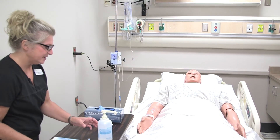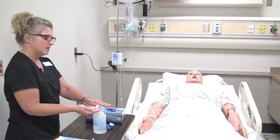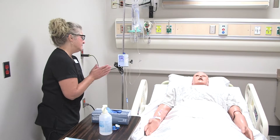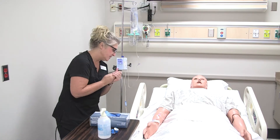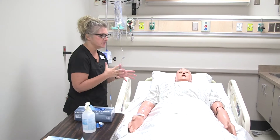Hi, Tim. It's Mary, the student nurse from CVTC, and I am here to give you some medication through your IV. This is an antibiotic that your doctor has ordered to help treat the infection that you have. I just want to ask you how you would like to be addressed today — Tim, Timothy, or Mr. Pometlo?